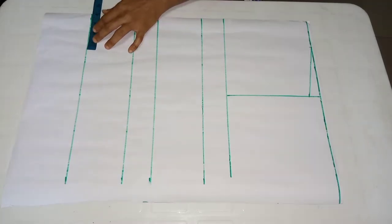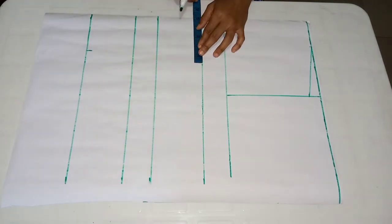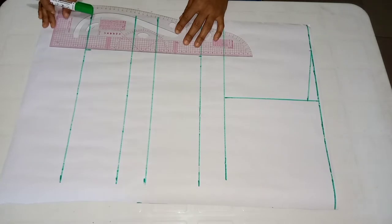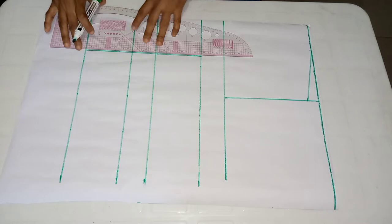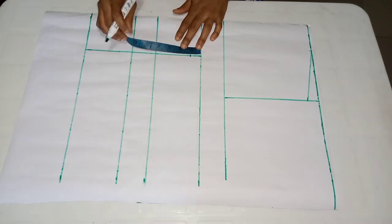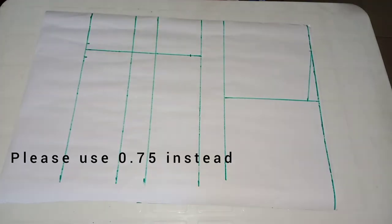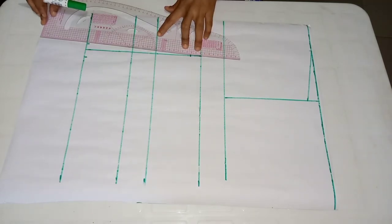Next I'll be inputting my darts. My dart measurement is the distance from one nipple to the other, which is eight inches. I divide eight by two to get four inches, then connect the lines. On my nipple point line I come down by one inch, then on my length I come in by half an inch and go up by half an inch, connecting those points together to form my darts.